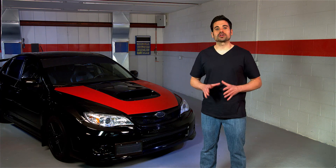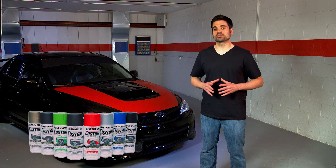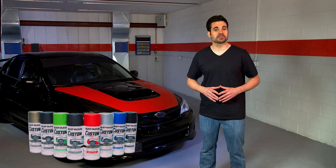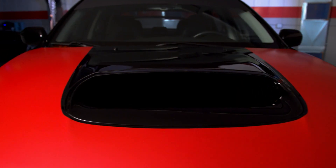Want to transform the look of your car with premium head-turning colors and effects? Rust-Oleum Custom Premium Lacquer is a great way to add some trendy color, finishes, or racing stripes to your ride anytime you want. It's a high-quality coating that can be sprayed onto metal, chrome, and plastic to rev up your vehicle.